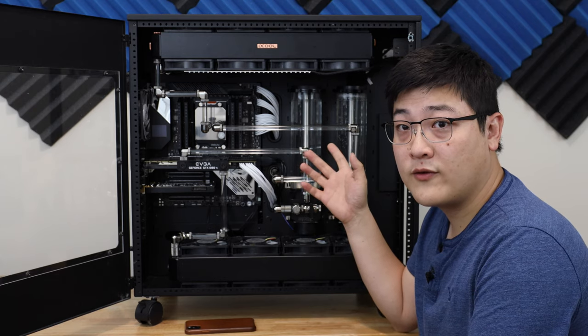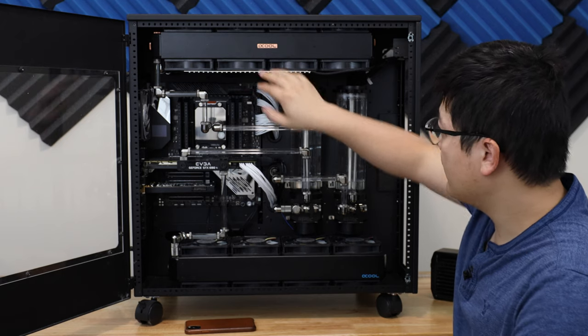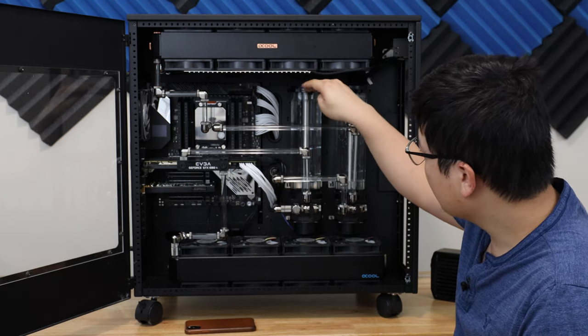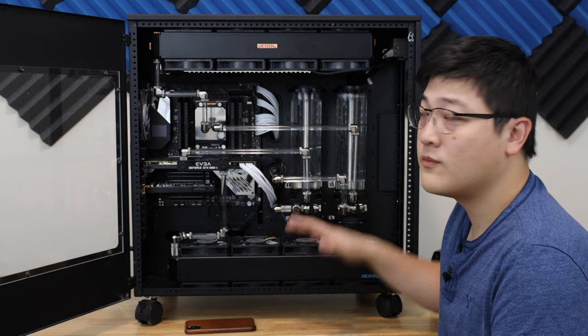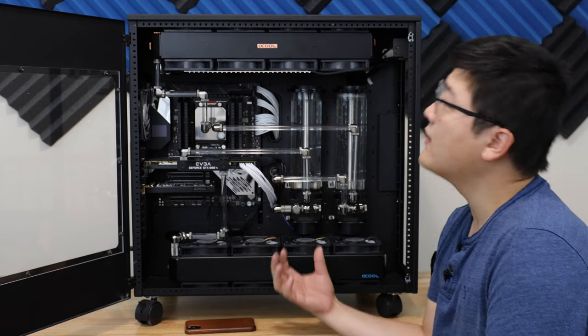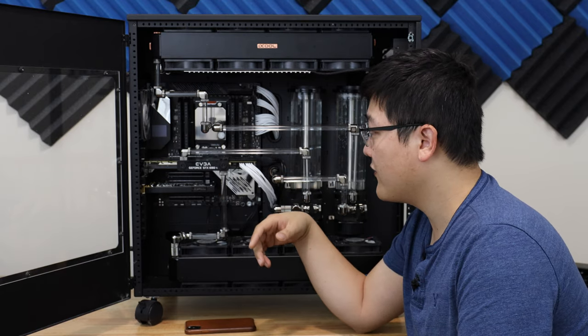In terms of the flow for the radiators, I've got a reservoir dedicated to the CPU, which is linked to the two top radiators, and I've also got a reservoir dedicated to the GPU with the two bottom radiators. In terms of airflow, I've got all the air coming in from the bottom and exhausting out the top, with a 120 millimeter fan just to move air out the back as well.